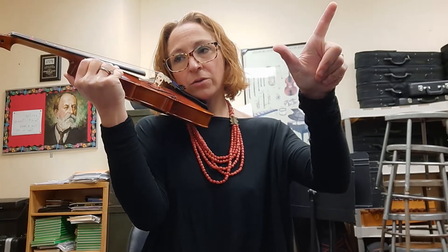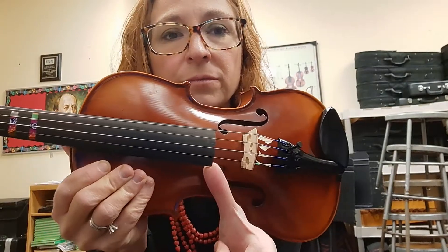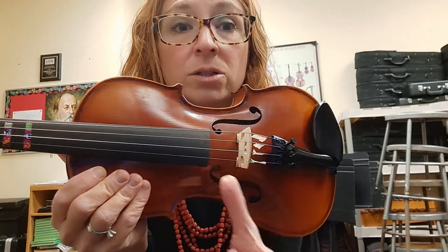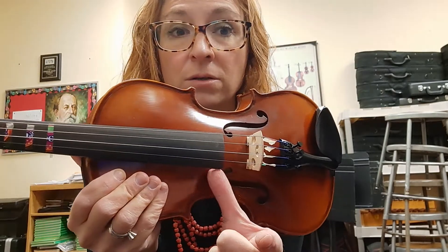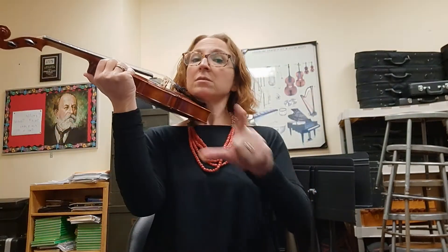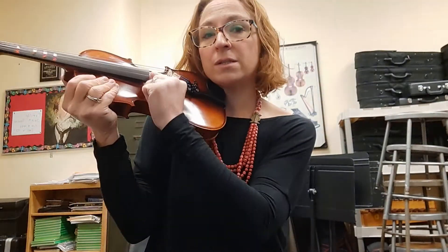In your right hand you're going to make an L. Your thumb and pointer finger are going to attach to the fingerboard. Remember: fingerboard — touch. Bridge — do not touch. Attach, and now you can play pizzicato.